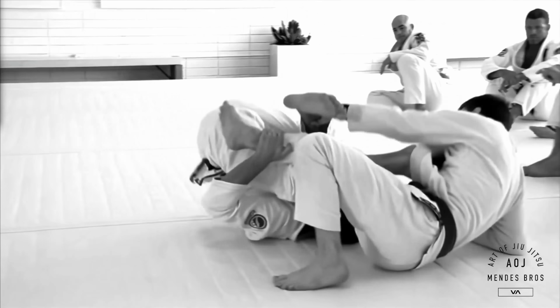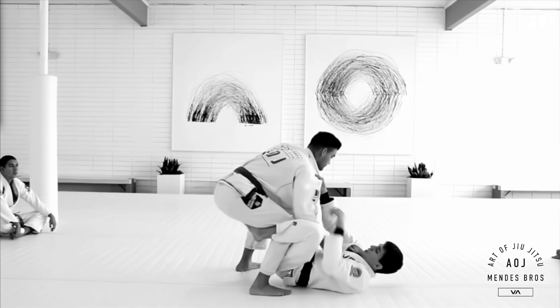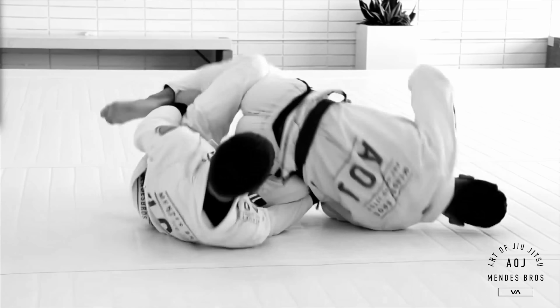We're going to go over these four systems and break down how they work. What I love about these systems in particular is, one, they're very easy to follow. If you start practicing these systems, you'll see immediate results. If you compare that to learning a Barambolo or De La Hiva, you're going to be practicing those moves for months, if not years, before a lot of these systems start to come together and function.